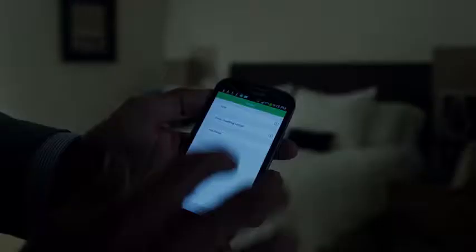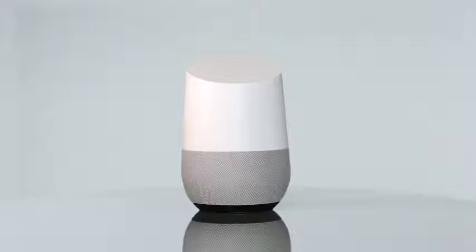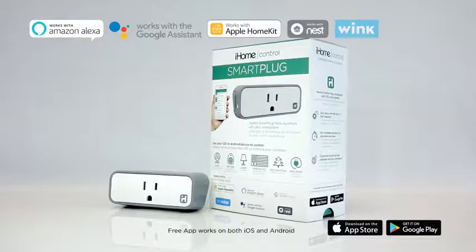You can also control multiple iHome smart plugs or trigger multiple plugs at once. Enjoy the broadest compatibility and platform partnerships of any smart plug. Conveniently schedule your appliances to fit your life.